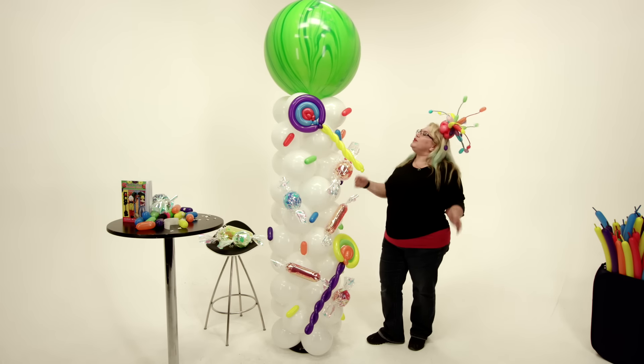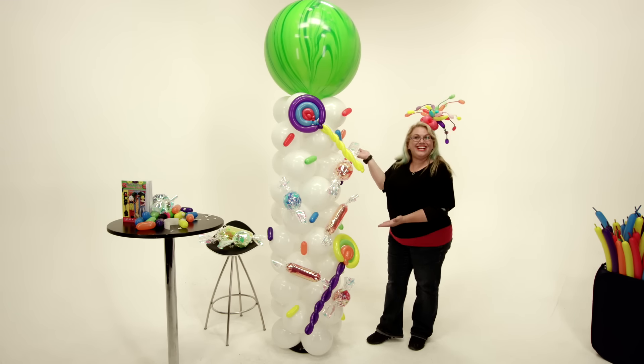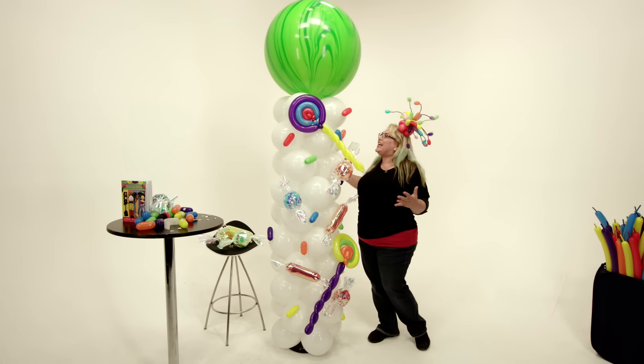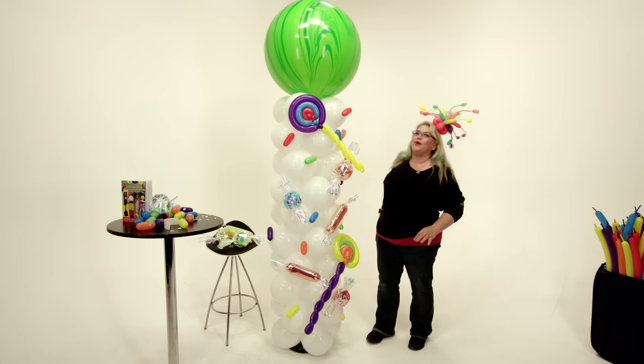We have an agate balloon on the top, but you could just put a big round balloon on the top or anything. And there you go — a super fun candy column that is going to brighten up any candy theme or Candy Land party and just have everybody going wow, that is so cool.